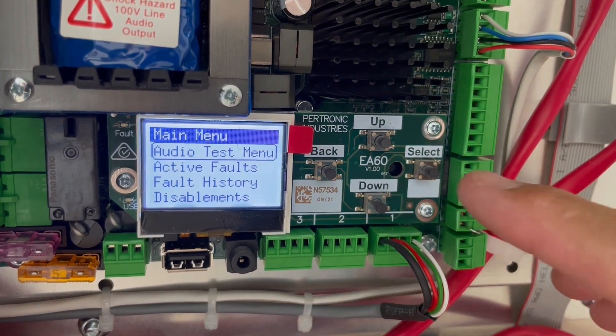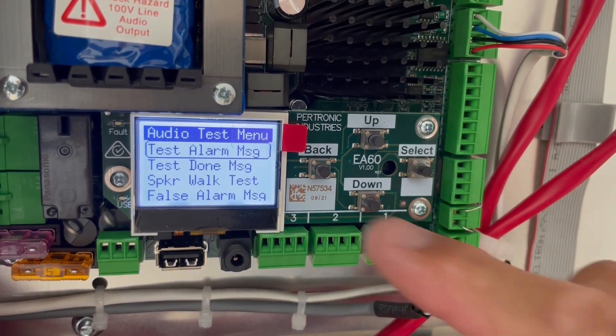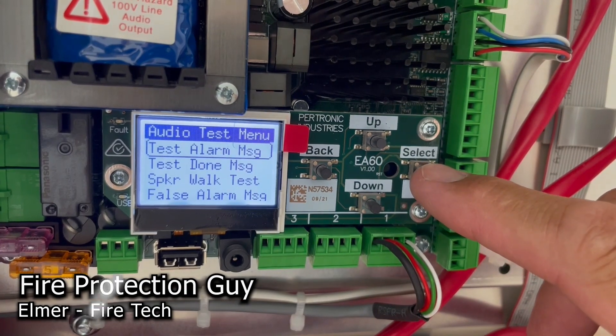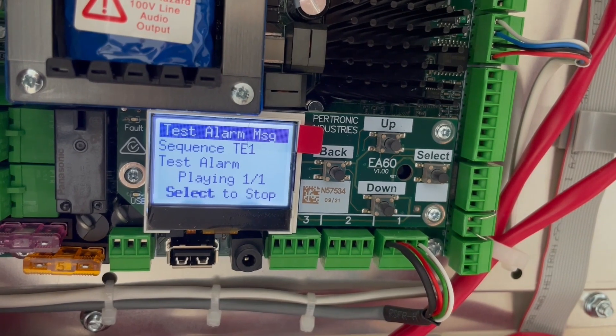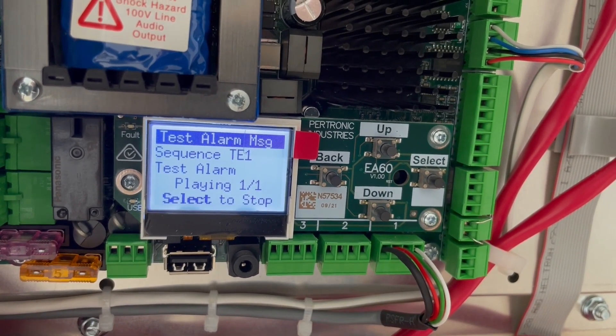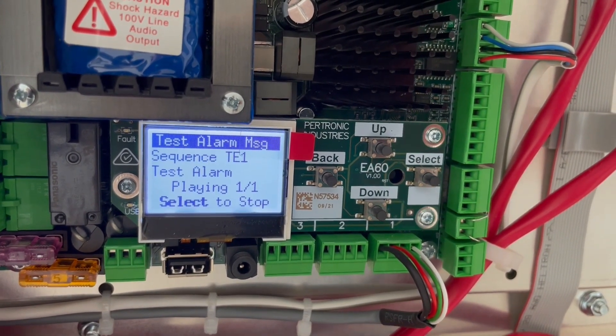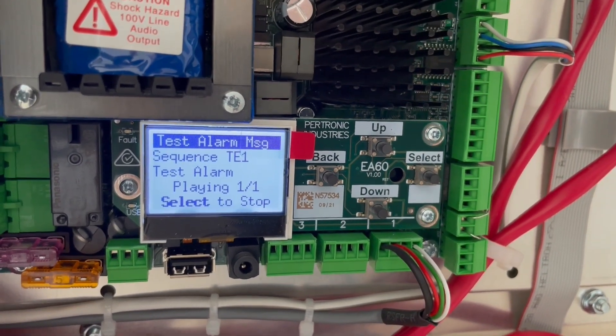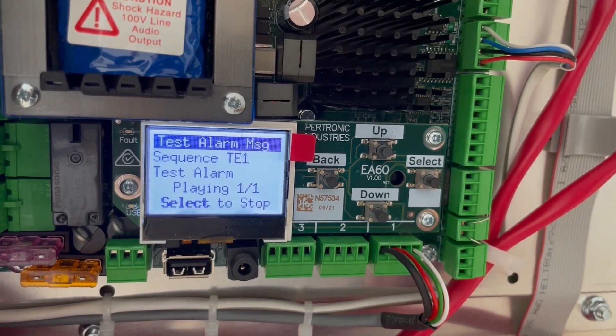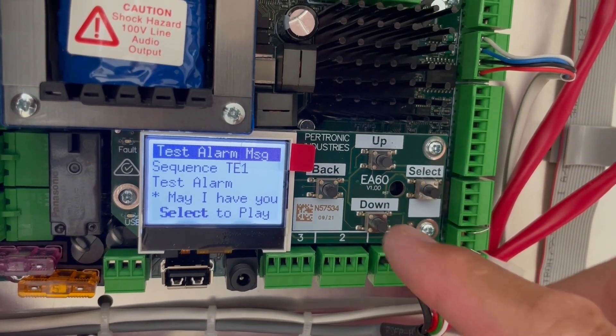Audio test menu, and then we select 'test alarm message' — select to play. Pre-recorded message: 'May I have your attention please. We will be testing the fire alarm system. Please disregard all visual and audible alarms and do not evacuate the building.' That's really useful.